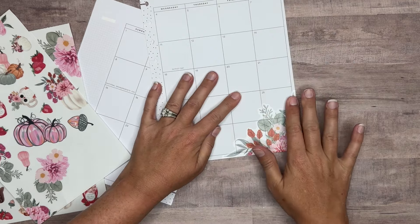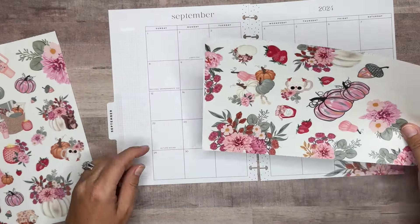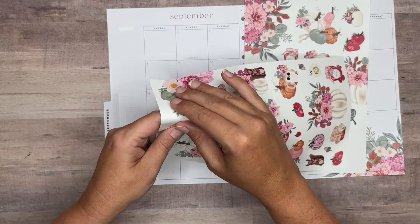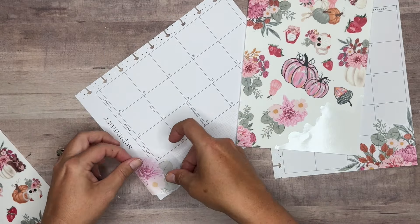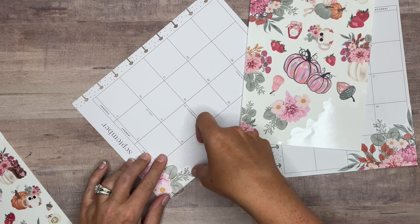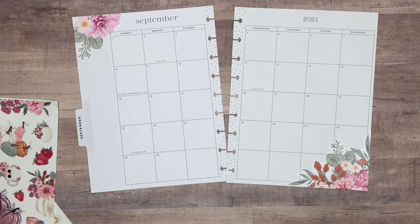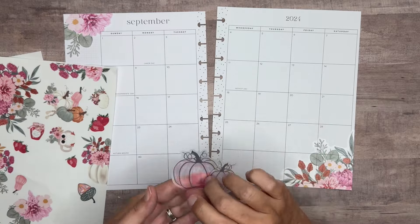The good thing is we've got a whole row empty down here. I love it when we get that because it gives us more room to decorate. So I think I'm going to start with this big sticker here in the corner. That still gives us room on the 28th if we need to put anything there. I love that big sticker there. Let's bring in another one up here in the top corner.